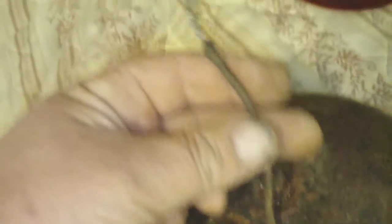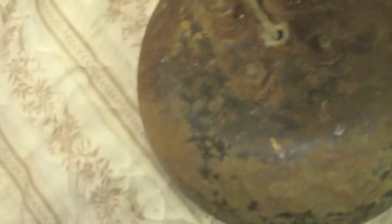It even has the old cloth on the outside of the wire. We're going to try to restore this light. It is 12 volt, I do believe. I haven't tested the bulb that was in it — just takes a regular old bulb, like a 1156 or whatever it is.